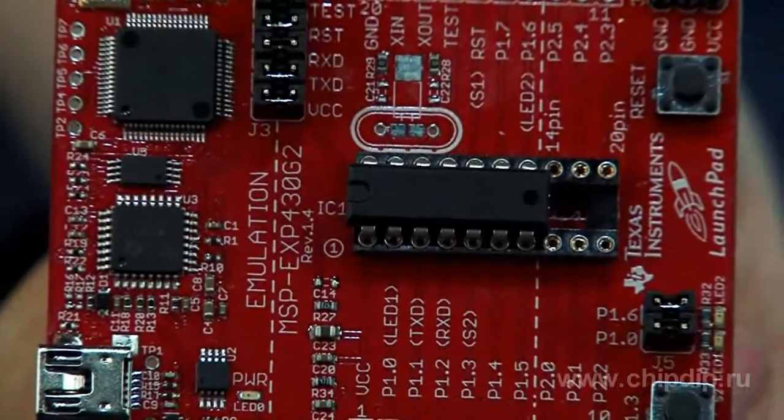Developers can quickly swap microcontrollers one by one for evaluation, programming, or debugging. The pre-programmed microcontrollers can be easily removed and installed on custom-built printed circuit boards or breadboard cards.